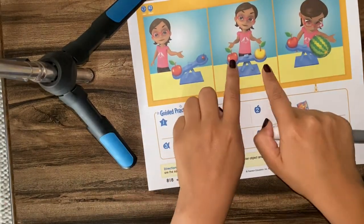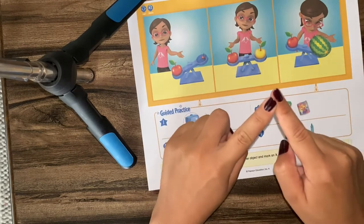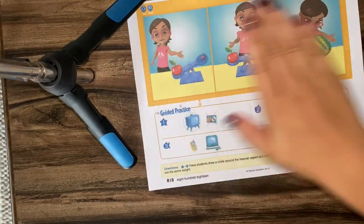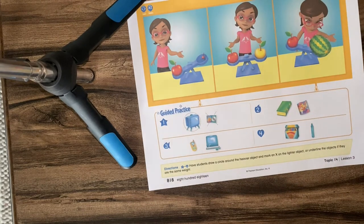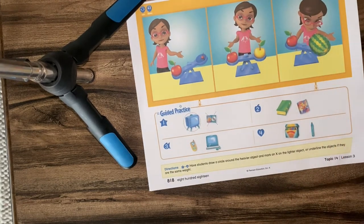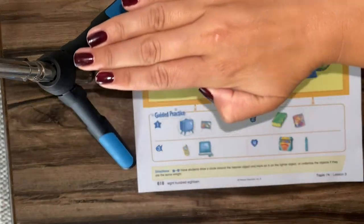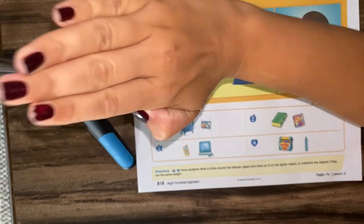But if she puts two apples, they are the same, and so they sit at the same spot in the balance — they sit equally. How about a watermelon and an apple? What do you think would be heavier there? Yeah, the watermelon is a lot heavier than the apple, and so if she tries to put that watermelon on the balance, it's going to make the balance sink all the way down.